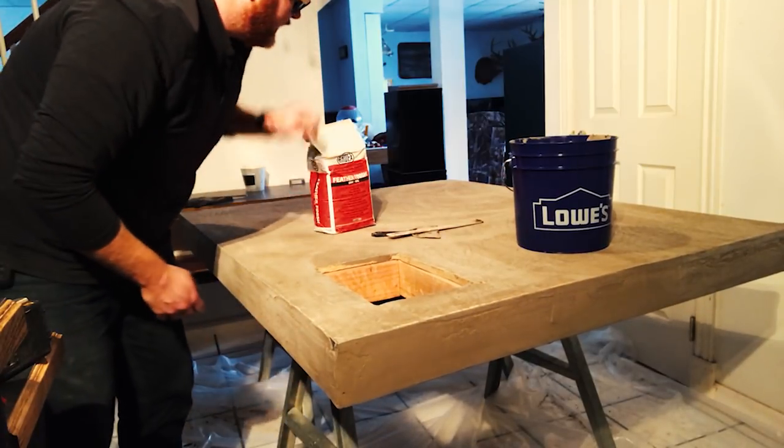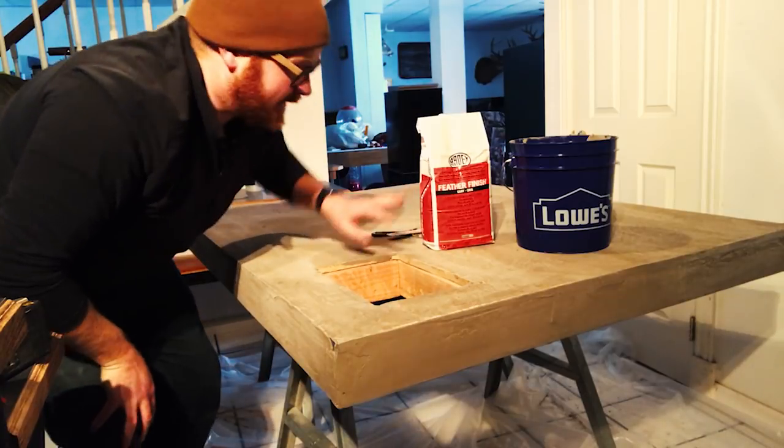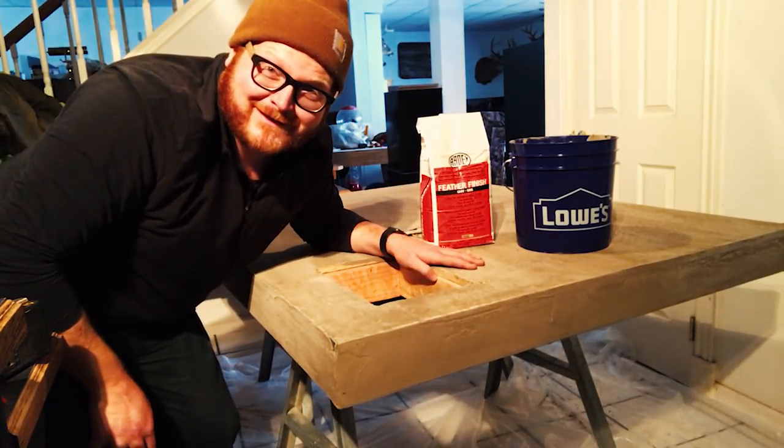Just as a reminder, the ratio is two parts concrete mix to one part water. I don't know who would be dumb enough to screw that up.